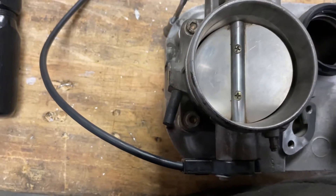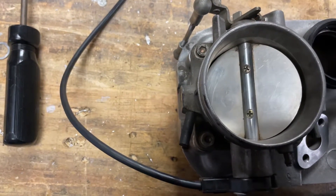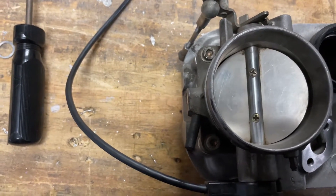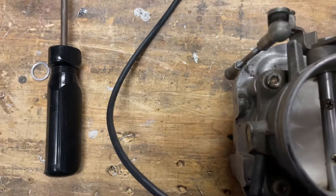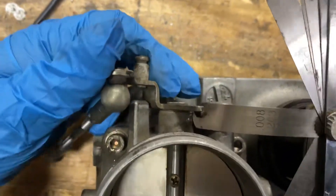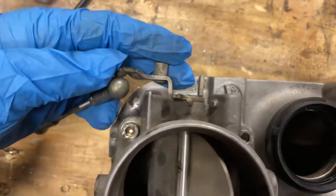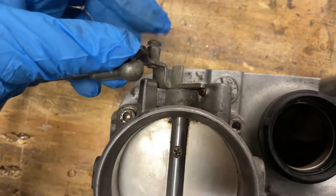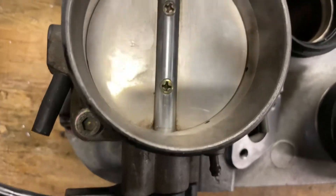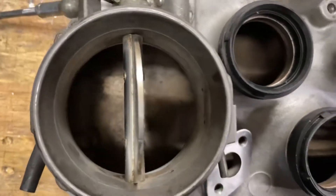At 0.2 millimeters it doesn't — that's about 8 mil for Americans. So 8 mil, that seems to be working. And there's nothing at 0.2, so that's correctly adjusted. This is what they want to know. The end stop at 0.2 millimeters will translate to about 0.2 millimeters here on the opening — that's what they're looking for.